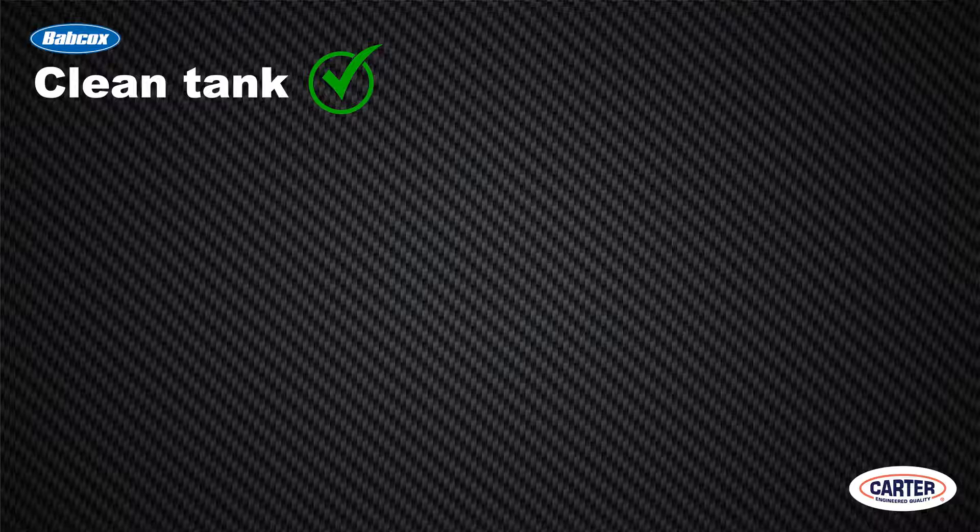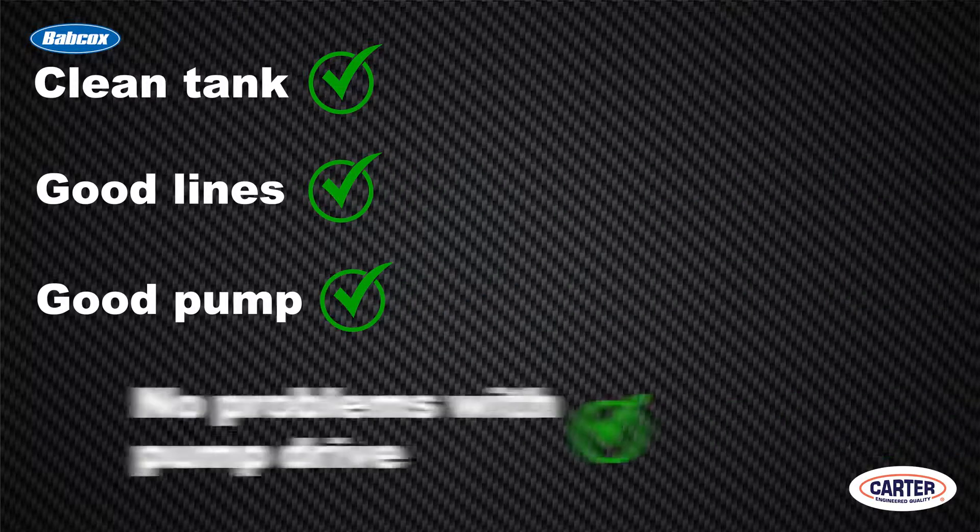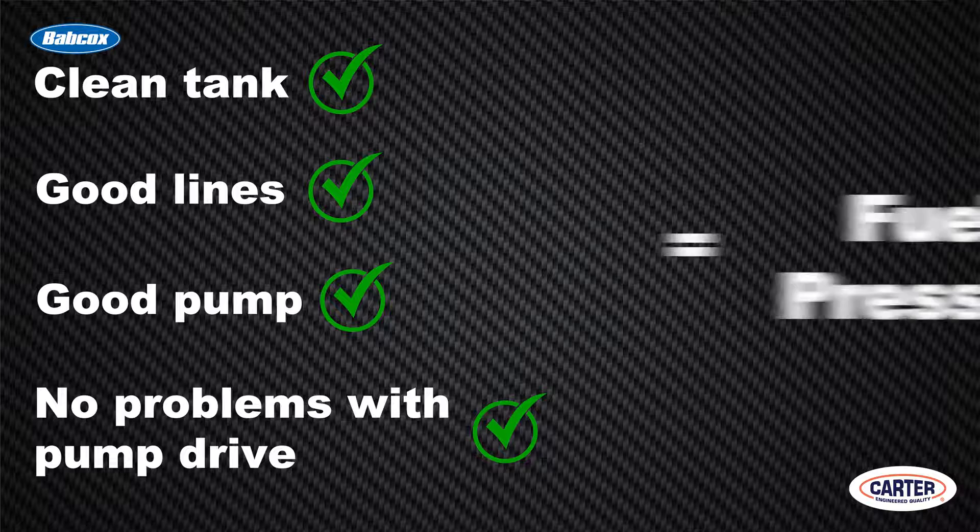The bottom line: if you've got a clean tank, good lines, a good pump, and no problems with the pump drive, you've got fuel pressure. When replacing a mechanical pump, be sure to use a high-quality pump from a reputable manufacturer. Fuel pressure specifications are just as important on these old cars and can cause drivability problems just the same on an old vehicle as they will on a new. Thanks for watching!